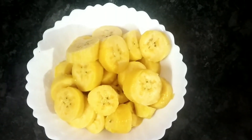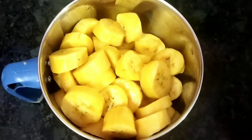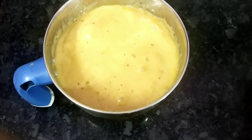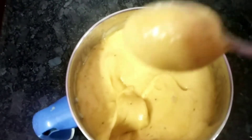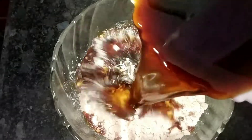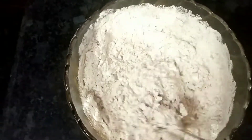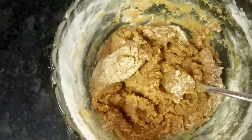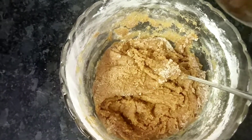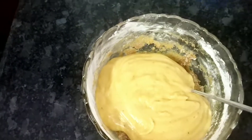Now I'm going to mix it in a jar. Mix the water and mix the water together.